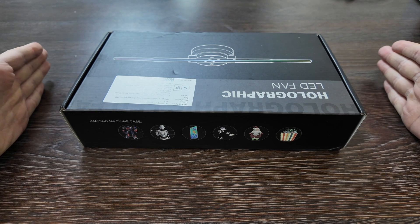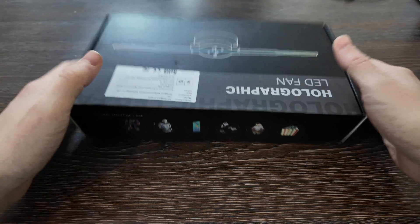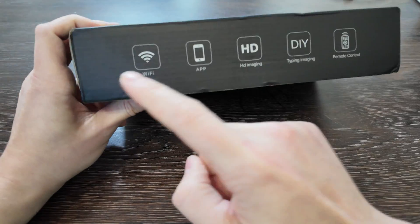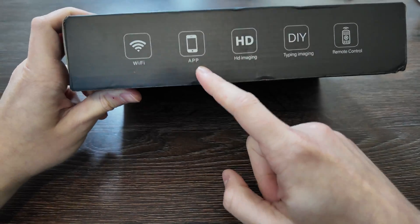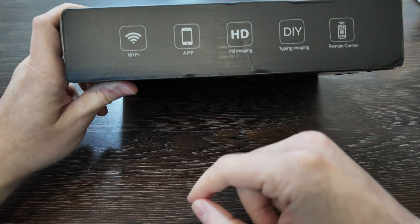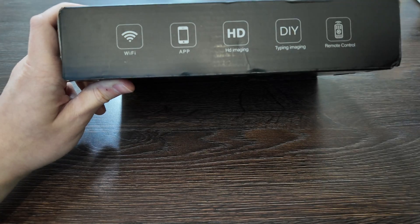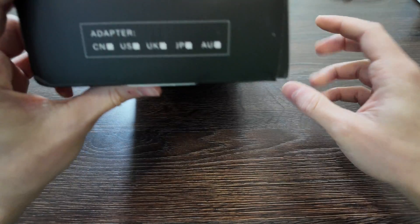Let's check out what kind of features it has. It supports WiFi, you have an app on your phone, HD imaging, DIY imaging, and remote control is available. There's an adapter — I'm not sure whether it's included — and you have some pictures of it on the box.